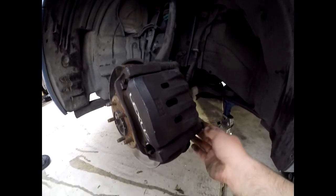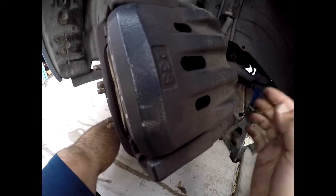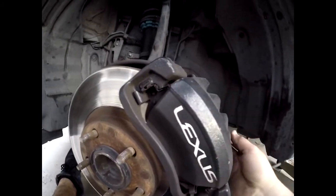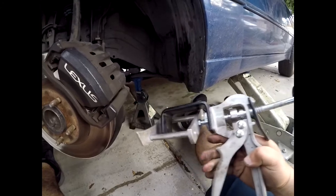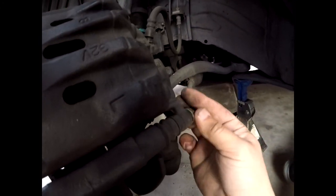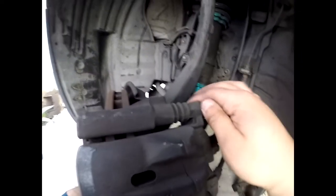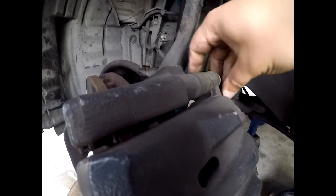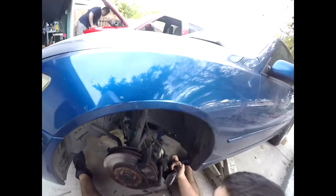Normally you can put a screwdriver through the holes in the caliper, attach it to the rotor, and start collapsing the piston that way. In this situation we can't do that, so we're gonna do it by the books — we got a little brake caliper tool to help us compress the pistons. I've got these two caliper bolts loosened up already; these were 12 millimeter bolts. You have a lower caliper bolt and then an upper caliper bolt — I'm gonna go ahead and take that out and pop this off.